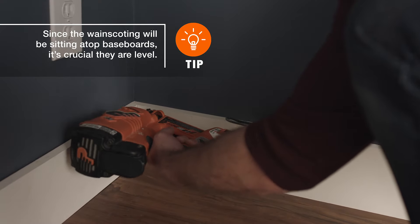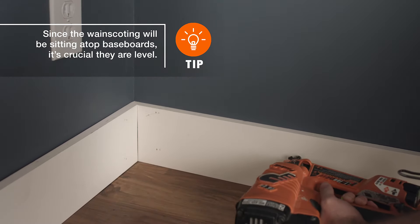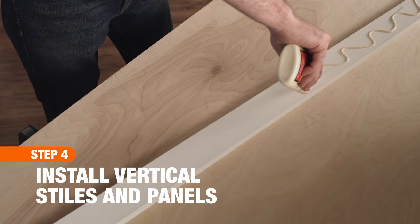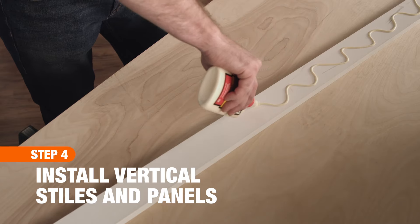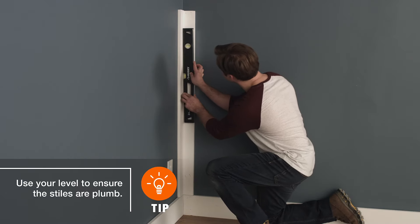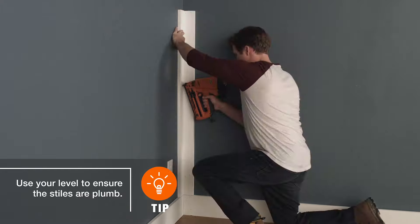With the baseboards in place, you're ready to begin installing the wainscoting by alternating stiles and panels. After measuring and cutting the stiles to size, apply adhesive on the back of your starter piece. Position it atop the baseboard and flush against the wall. After checking that it's level and plumb, press it firmly to the wall, then secure with nails.